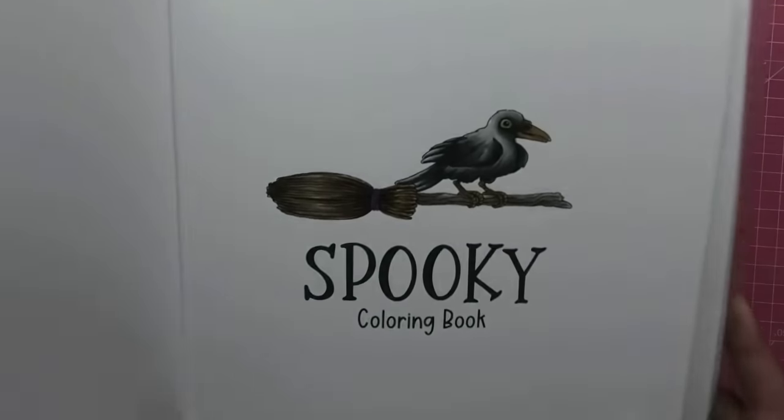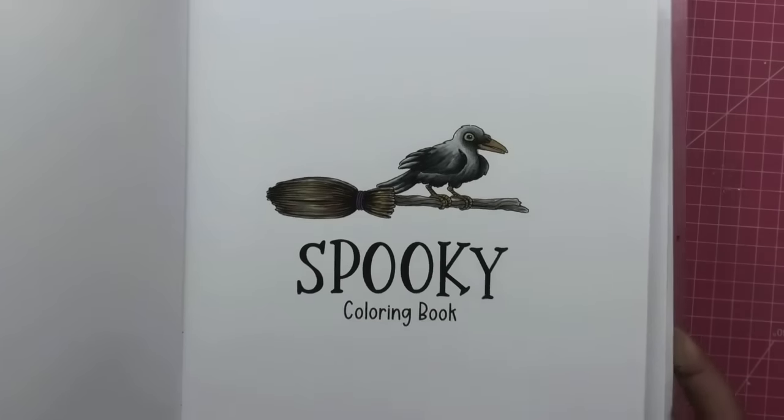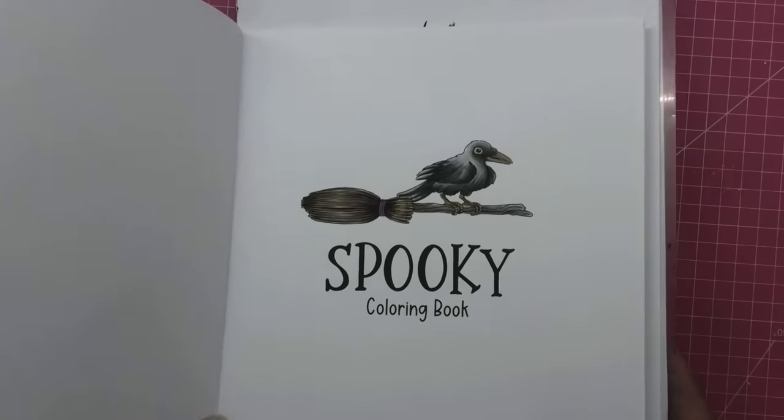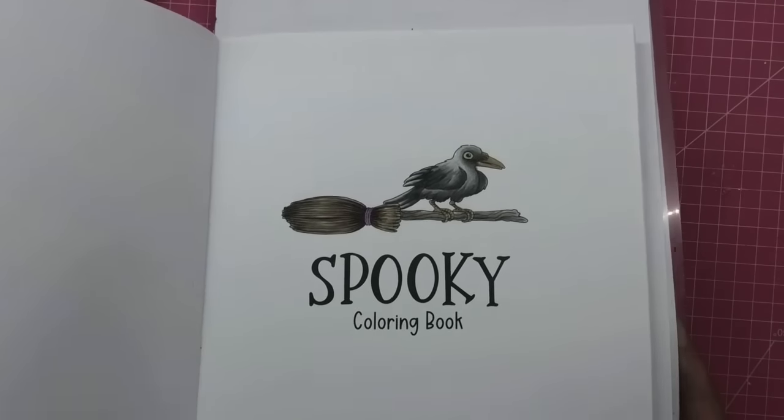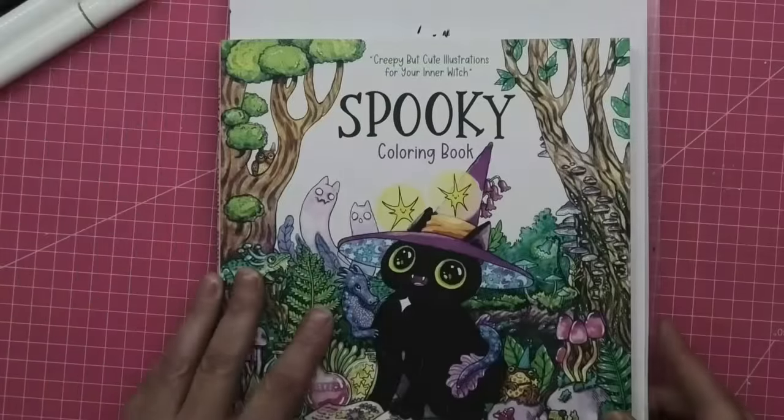I did this page — just the front cover, the little crow sitting on the broomstick. I just wanted to test the pencils out. So there's a little bit of glitter on there, a little bit of purple.